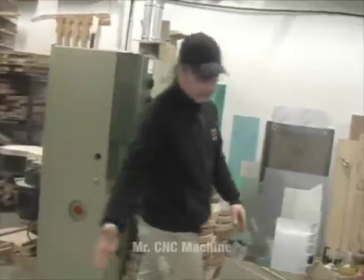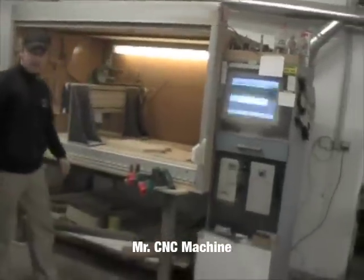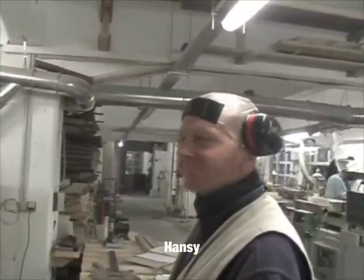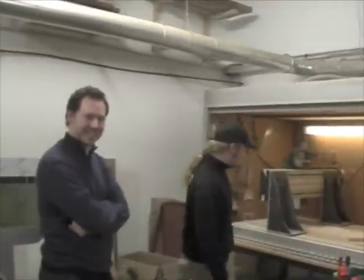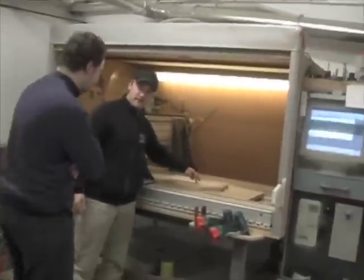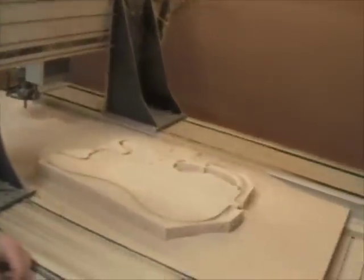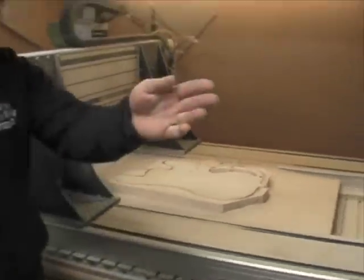We will put this one onto the CNC machine. This man is doing all the work, by the way — so the people get to know it! Here you can see the CNC router cuts the outline like this, and maybe Hansi takes it off so we can see it.